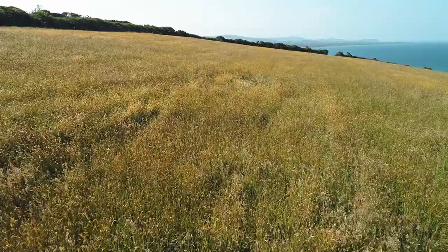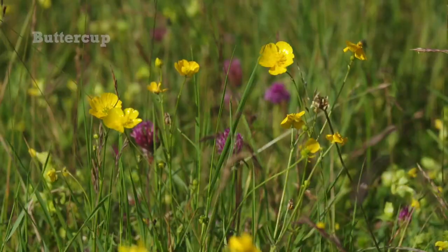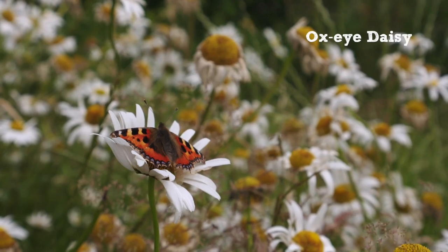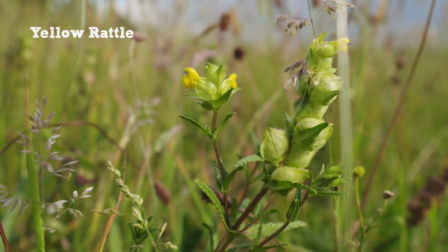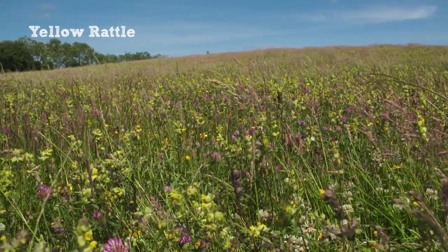After the species-poor stage, the meadow tends to move into species-sparse, where you might get buttercup or ox-eye daisy becoming predominant — and that's a really good sign. It looks good and it's moving in the right direction. At that stage you can add yellow rattle seed to your meadow. Yellow rattle is a hemiparasitic plant that suppresses grass growth and gives the wildflowers a chance to grow.